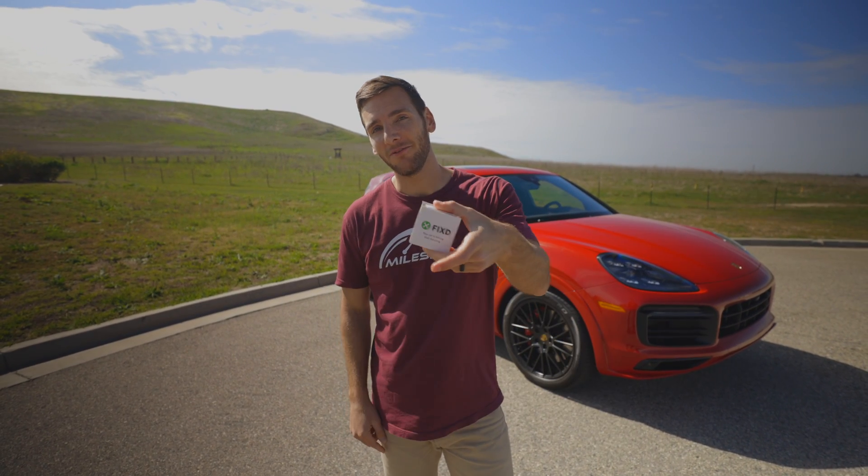It's been a minute since I did an automotive product review, so when the folks at FIXED reached out about their OBD2 sensor, I looked into it, thought it was pretty cool, so now let's do a review of the FIXED.